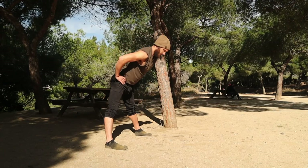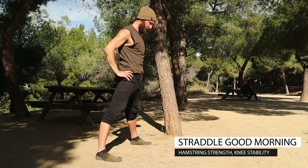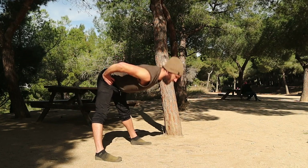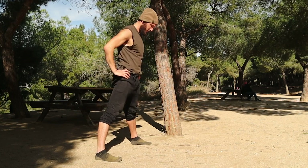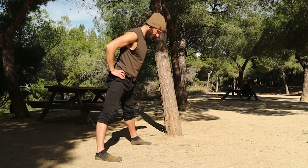Our first exercise is a straddle good morning. The aim of the good morning is to strengthen the hamstrings as well as the muscles that aid in stabilizing your knee. This variation is something I find to be a nice little warm-up — it's an excellent way to loosen up that early morning stiffness we feel in our legs and spine.